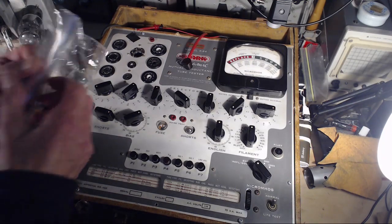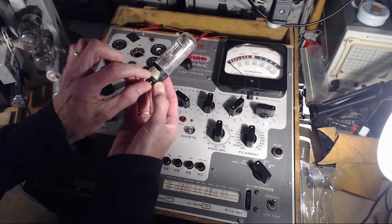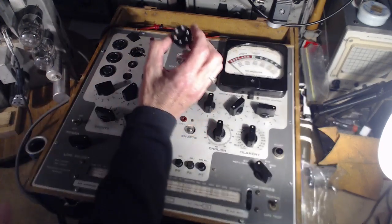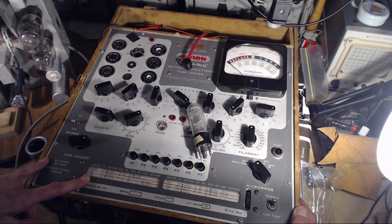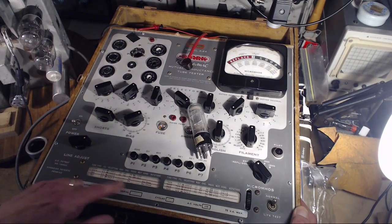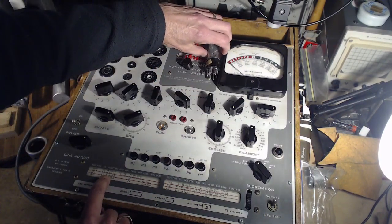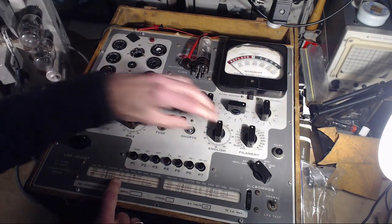I almost forgot the most interesting tube of all — the eye tube, a 6E5. It certainly looks like a 6E5, a 6-pin tube. The way this works in the tube tester: there are two settings — one should have the eye open, and the other should have the eye closed. Setting up: 6.3 volts, JR, 5-4-0-3, English 0, P4 for eye open.